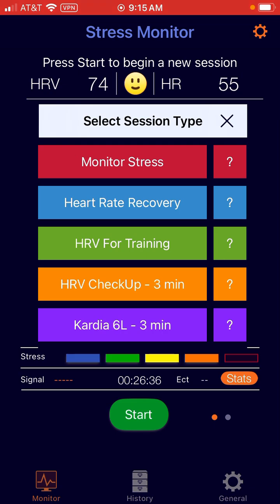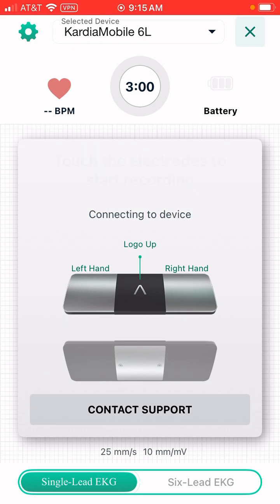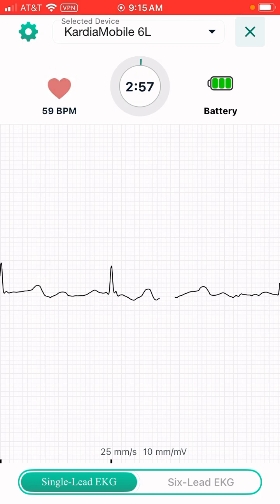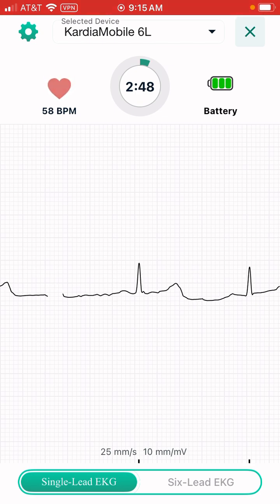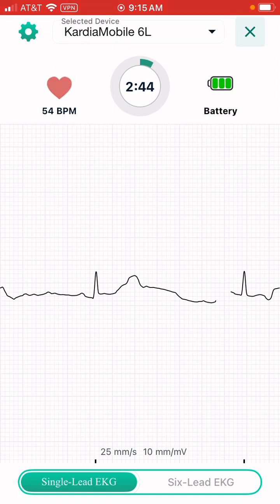Go ahead and select that, and then it will automatically look for you to put your fingers on the device. And there we have it — this is what it will look like. We're not going to run this for three minutes, but you'll see what happens and you'll come back with a reading.